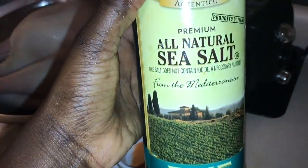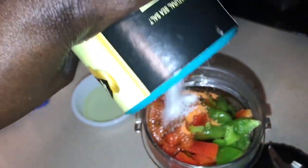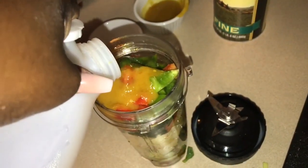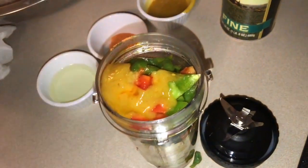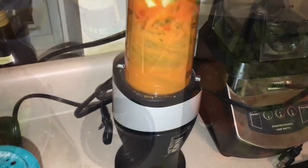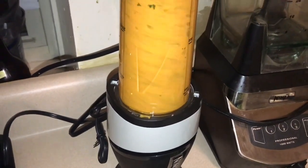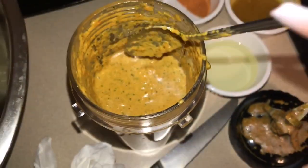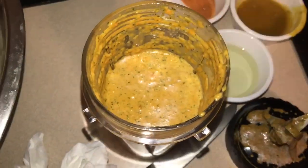I added some sea salt and another type of pepper, and a little bit of vinegar to give it a little kick, and I'm gonna blend everything together. I like using fresh seasoning — I don't like using the one from the bottle. And you see how creamy and thick and juicy this is looking? Oh my god, this is gonna have your meat or fish tasting so good. You want it to be really nice and creamy and thick.